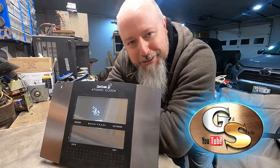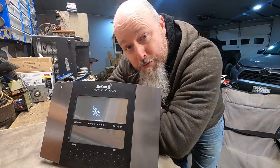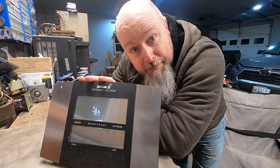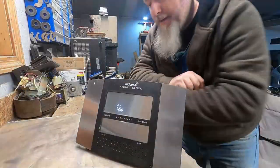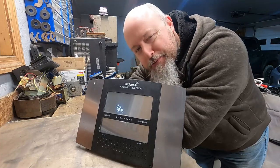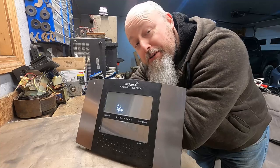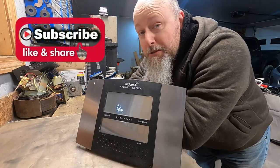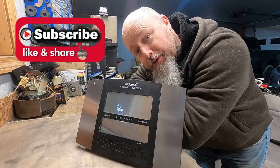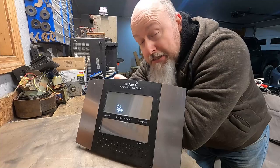Hey guys, Bob from Gillskills. Today we might have a relatively short video for you, but today we're going to micro scrap an atomic clock and see what the inner goodness is inside. For those of you that have been around for a while, you know what to do. But for those of you that are new to the channel, please feel free to like, comment, share, and subscribe. It would mean the world to me, it would mean the world to the YouTube algorithm.